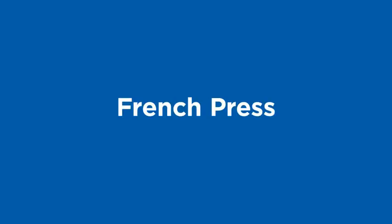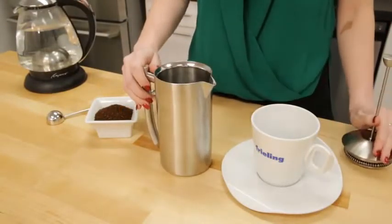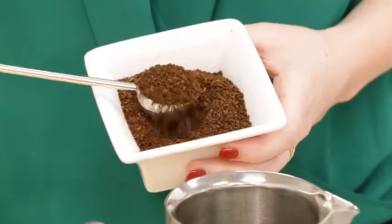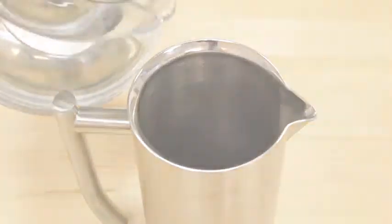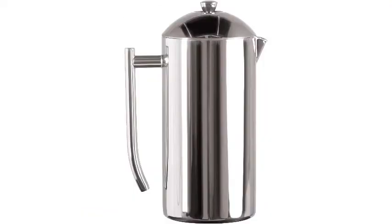Number 3: Frieling Double Walled Stainless Steel French Press Coffee Maker, Polished, 36 ounces. From French presses to pour-overs and more, many non-electric coffee makers are designed with thermal material to retain heat longer, and the Frieling Stainless Steel French Press will keep your coffee piping hot for hours — far longer than what a glass press can accomplish. Our product tester compared it to two glass French presses and said the Frieling model is great at insulation and keeping contents warm. One quick tip: rinse the press with hot water beforehand and it will keep its heat even longer.